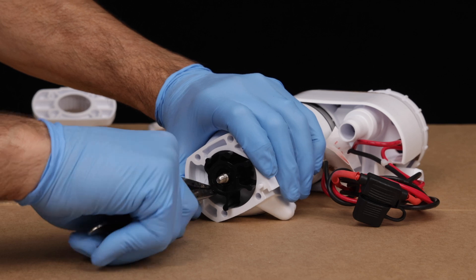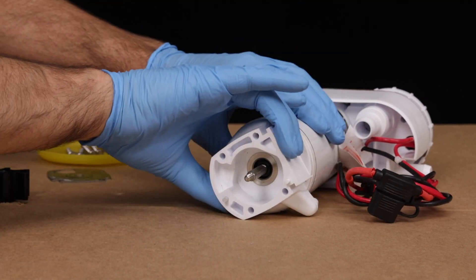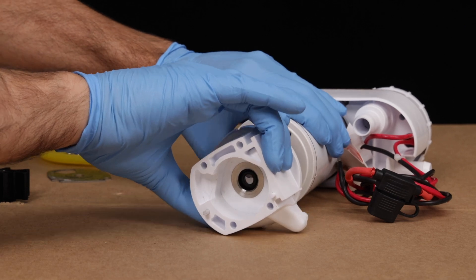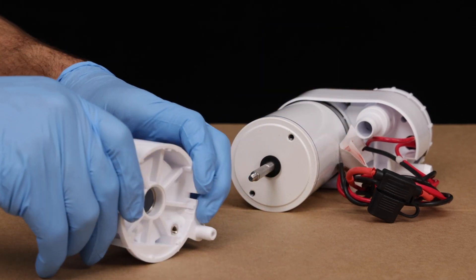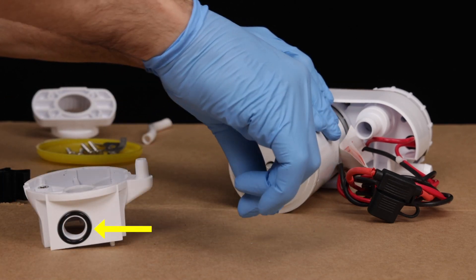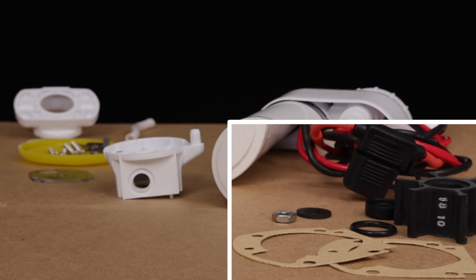Pull out the impeller. Pull off the waste pump body. Push the seal out of the waste pump body. Remove the small slinger and the o-ring. The service kit includes replacements for the following items you just removed: the two paper gaskets, impeller, waste pump body seal, and the small slinger.